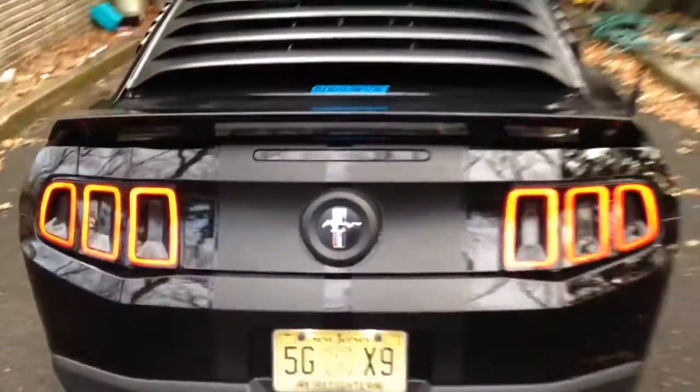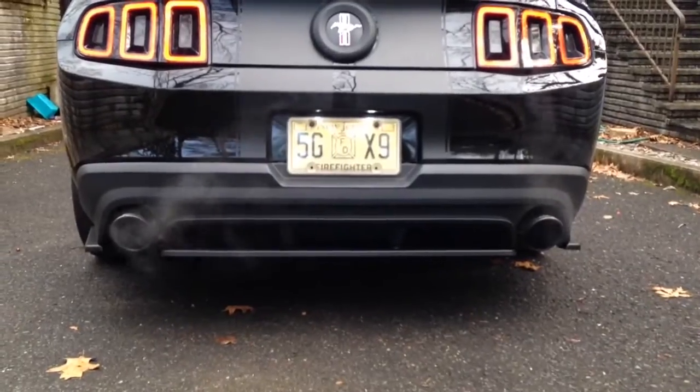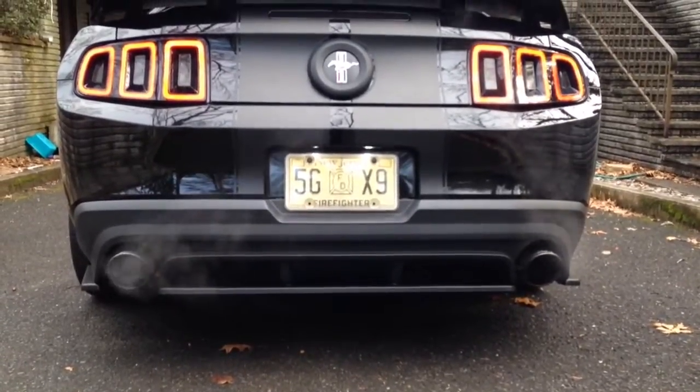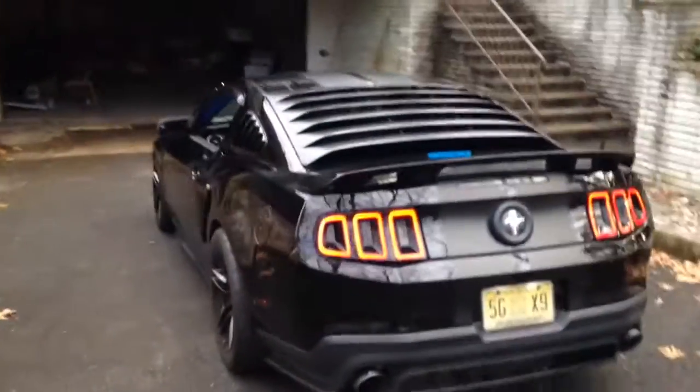Got my louver back on, GTCS wing, 2013 taillights, and the RTR rear diffuser. Stay tuned — project bagged and boosted should be done next week sometime, shooting for around April 12th.